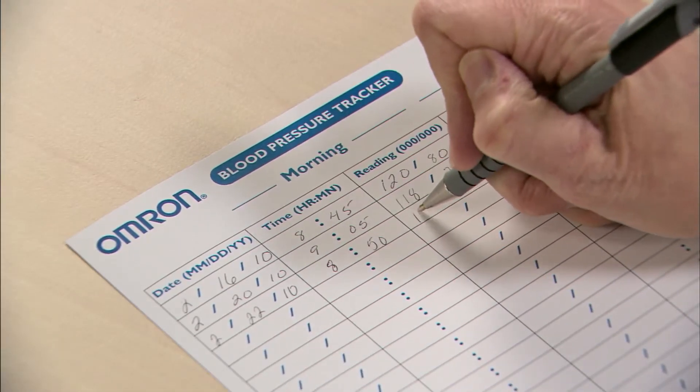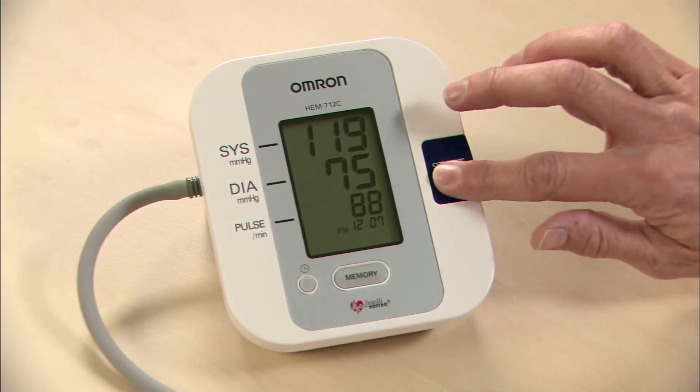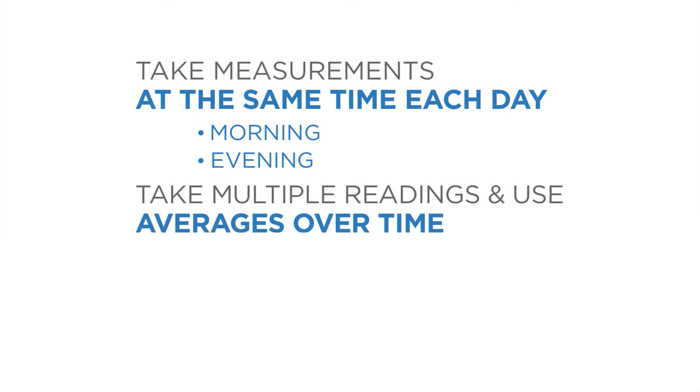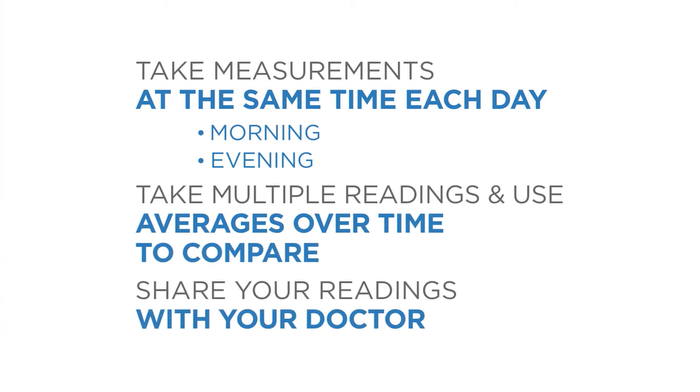Make sure to record your reading. Press stop-start to turn off the monitor. It's important to take measurements at the same time each day and use averages over time to compare readings. Because each person is different, consult with your doctor about what your numbers mean to you.